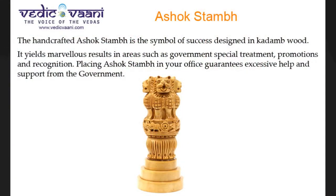The handcrafted Ashok Stambh is the symbol of success, designed in Kadam wood. It yields marvelous results in areas such as government special treatment, promotions, and recognition. Placing Ashok Stambh in your office guarantees excessive help and support from the government.